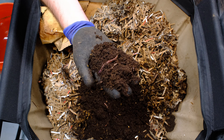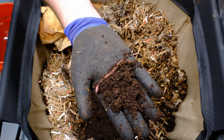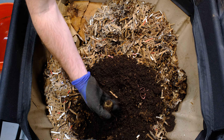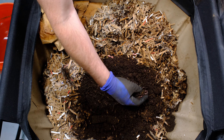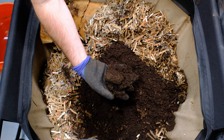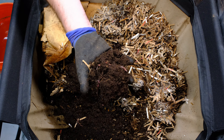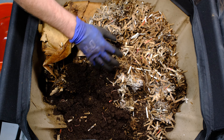Look at the size of this worm! The material in here looks fantastic. This is small for an African Nightcrawler — they can usually go from the tip of my finger to the palm of my hand. We've still got our corn cobs in here, and they are filled with what looks like castings. You can see a whole bunch of worms right here. They do look a little bit dry but they are working through this material really well. It seems like they like this soft material maybe a little bit more than the cardboard.